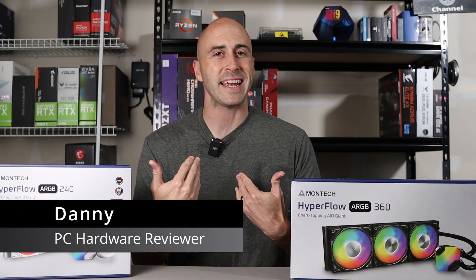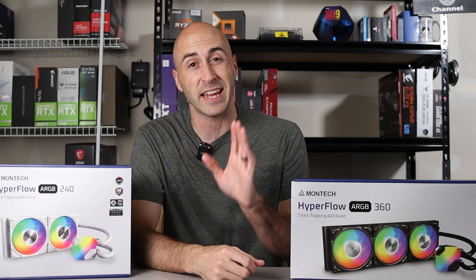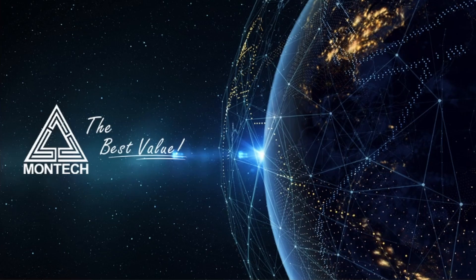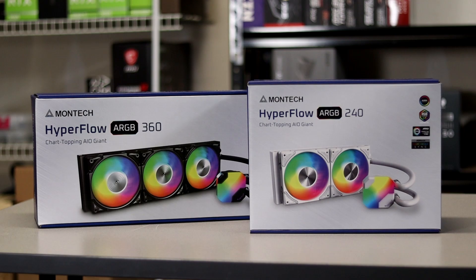Hey YouTube, I'm Danny. Welcome to the channel. Montech is one of my favorite PC case makers, giving us things like the Air, Sky, and King series of cases. Their slogan is 'the best value,' and they've really been hitting it out of the park lately. So of course I jumped at the opportunity to check out their first AIO. Allow me to introduce you to the Hyperflow all-in-one liquid cooler.